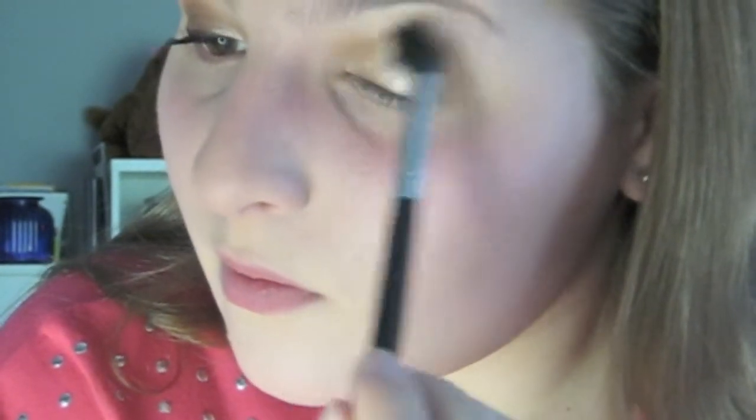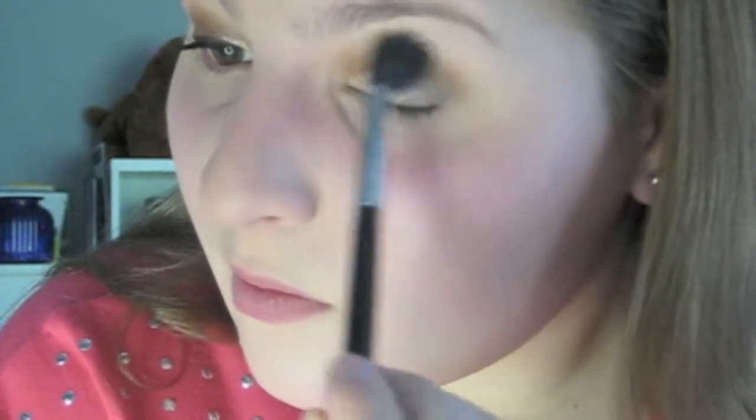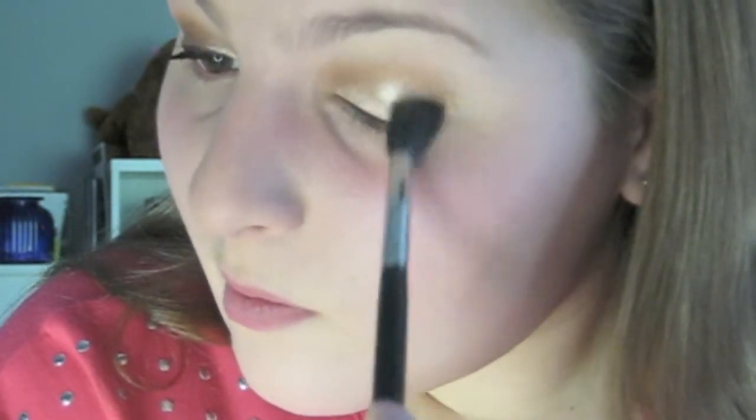Next I'm going to be taking the Sigma E40 brush with absolutely no eyeshadow on it, and I'm just going to blend it all over this entire eye look, focusing mostly on blending out that crease shade.